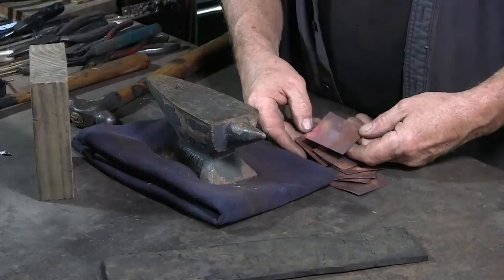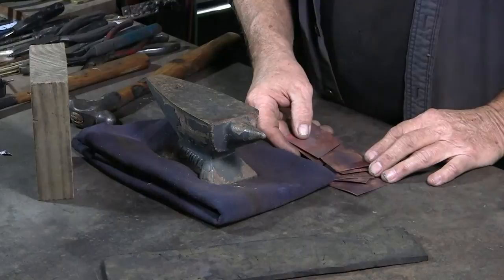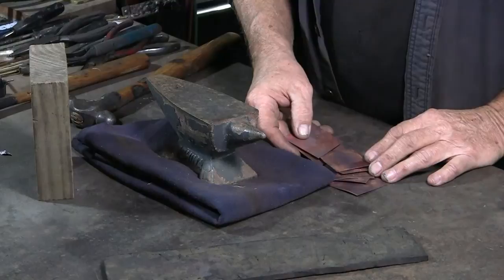Before doing the peening, I've annealed these copper blanks. If you are not familiar with annealing, I've done a YouTube video on copper annealing. To show some examples, I'll peen on this small anvil.